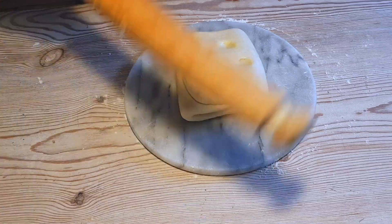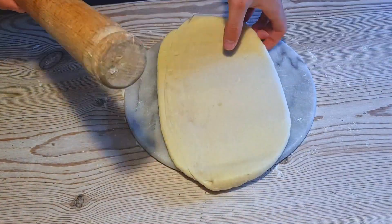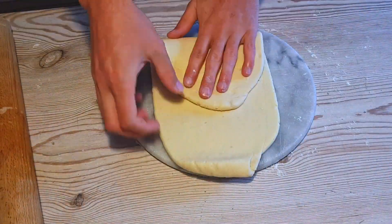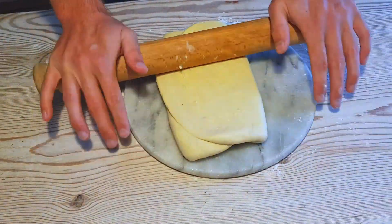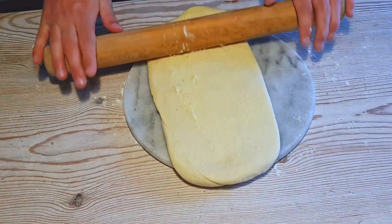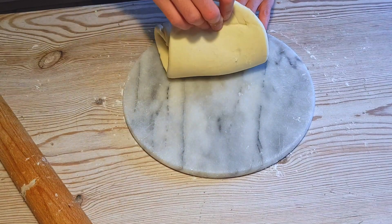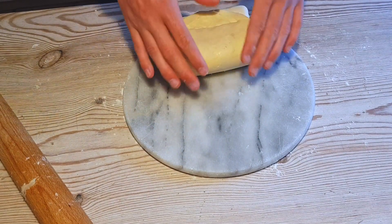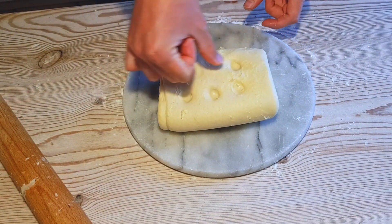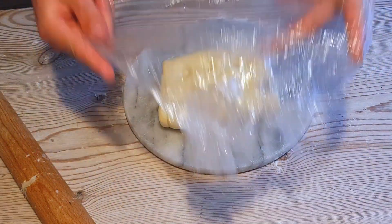After another hour, we're simply going to repeat the process — you're a master at this now. Roll it out into a rectangle, put in your folds, make a quarter turn, and roll it out into another rectangle. Make your folds, and that is six turns. Congratulations — you have successfully made classic puff pastry. This goes into the fridge for another hour and it will be ready to use. This will keep for up to a week in the fridge and several weeks in the freezer.